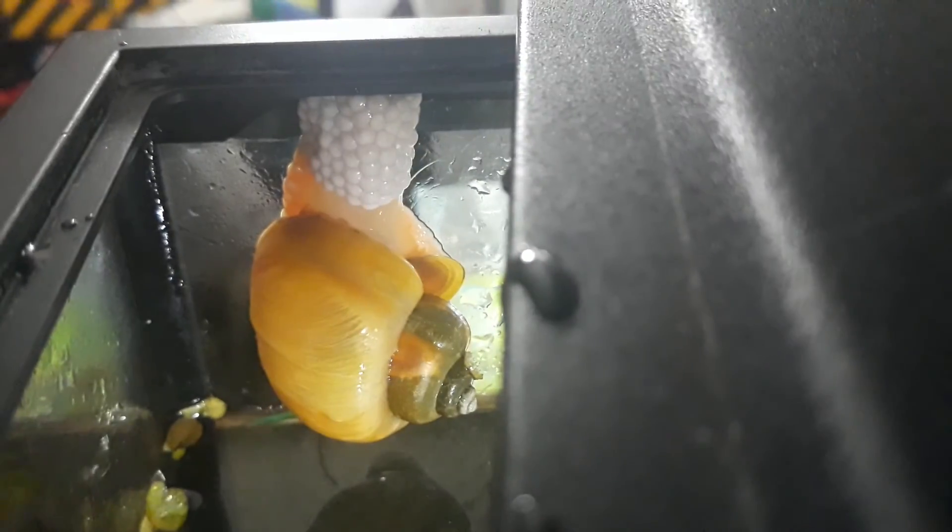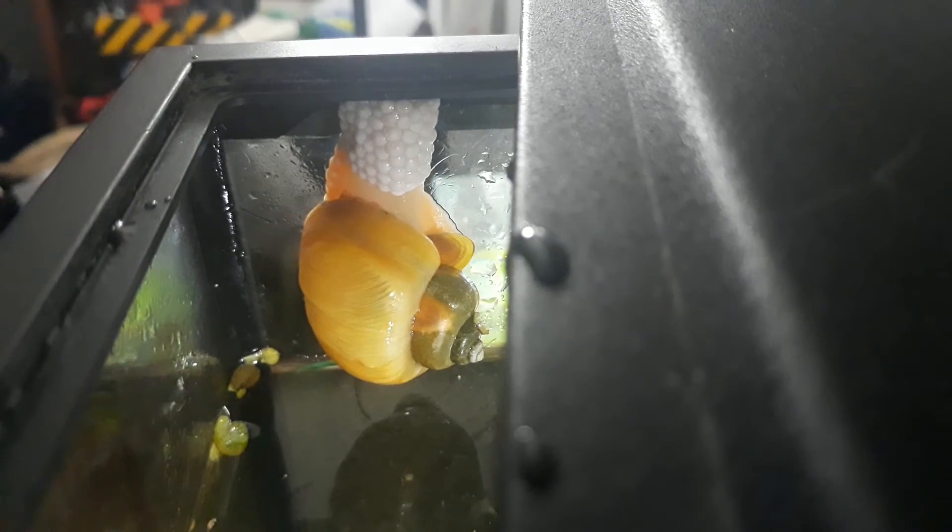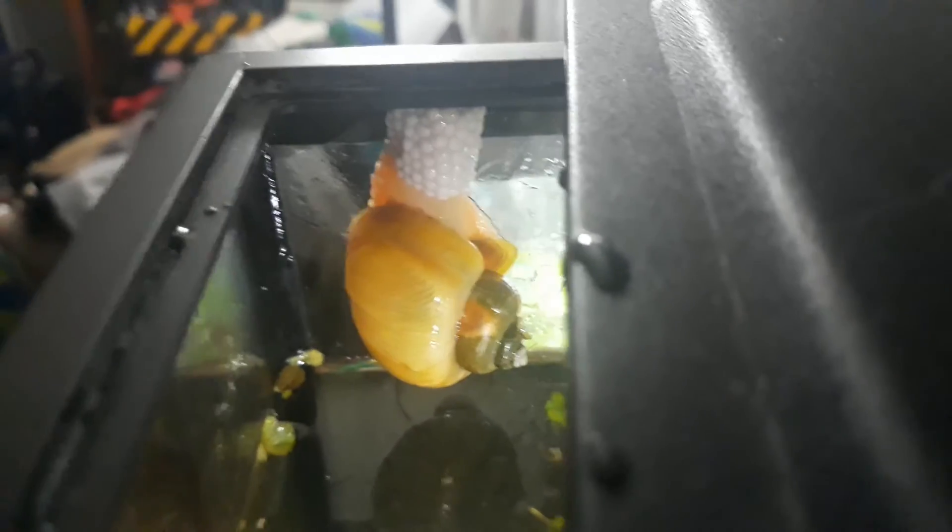Okay, let's check the other side of her. It's a standard five and a half gallon tank, so you can see how big the rim is. Alright, we'll come around here.